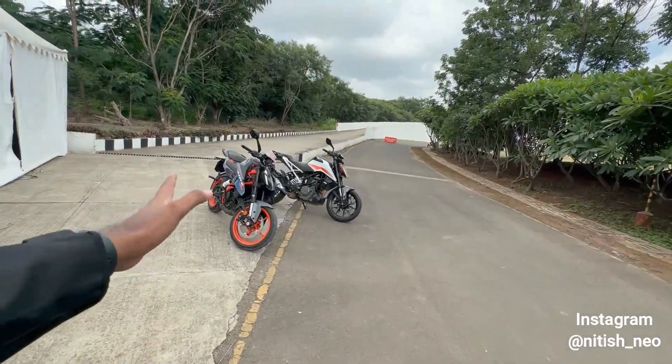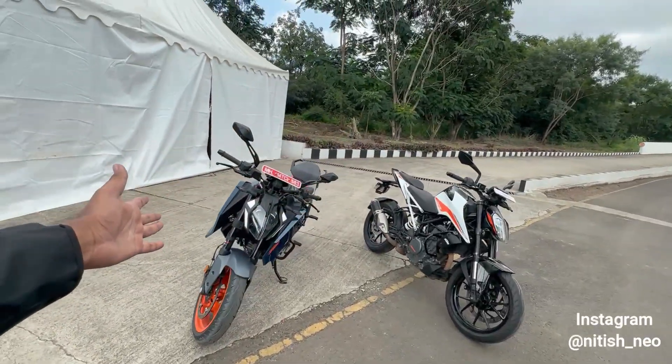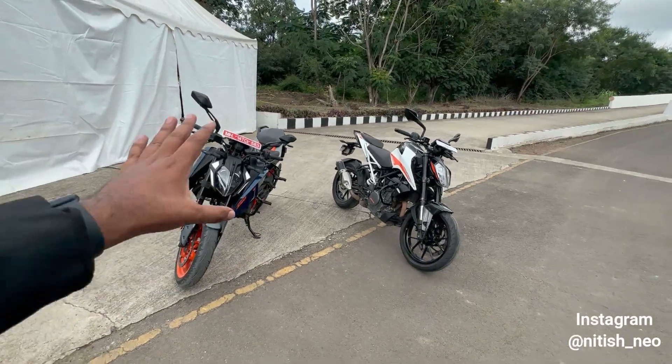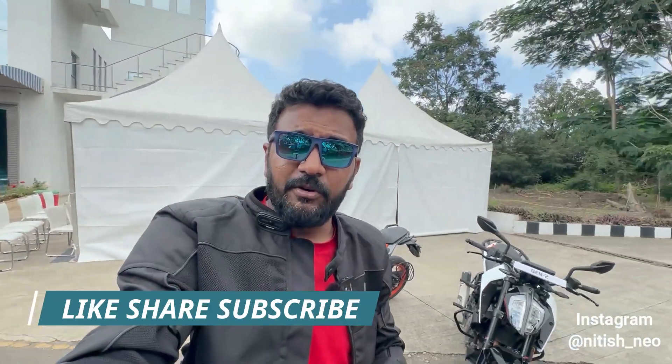There is a difference because both of them are very modern versions. This is the second generation and the third generation, so there are a lot of similarities and a lot of changes. If you haven't subscribed to our channel, please like, share, subscribe and follow me on Instagram. Let's go towards the bike and explore the changes.